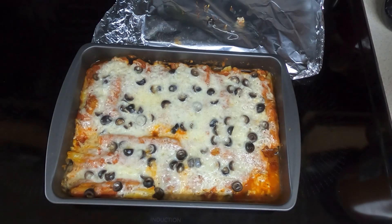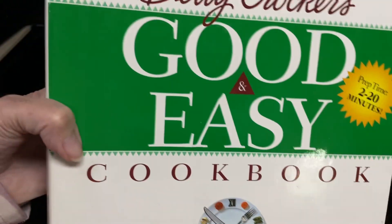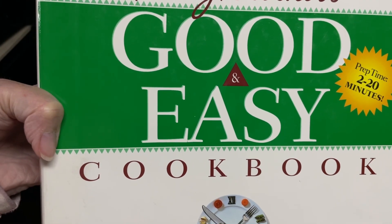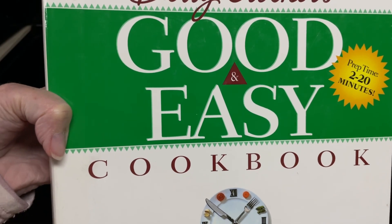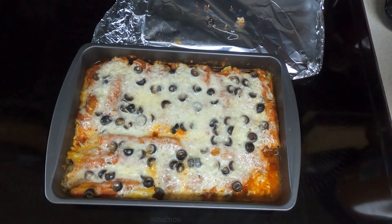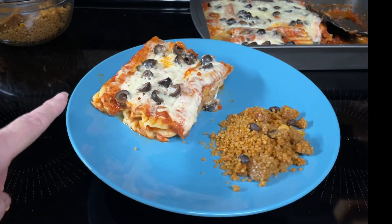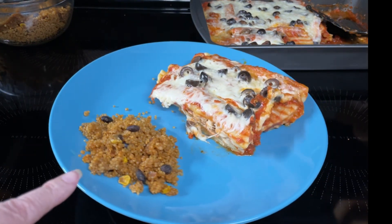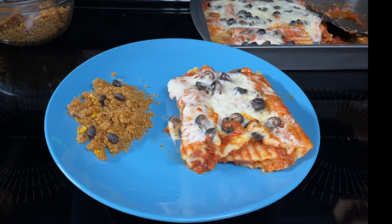Here is the super easy chicken manicotti that I cooked for an hour after having it in the refrigerator for 24 hours. This recipe came from the Betty Crocker's Good and Easy Cookbook, copyrighted in 1996. We'll get it dished up and Dave can do a taste test. Here is the super easy chicken manicotti — rounding out the meal is southwestern quinoa. Let's see what Dave thinks.